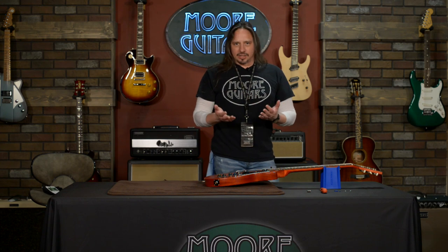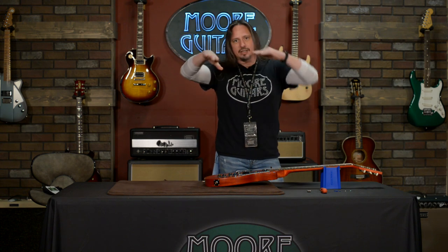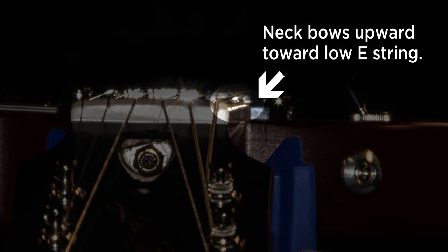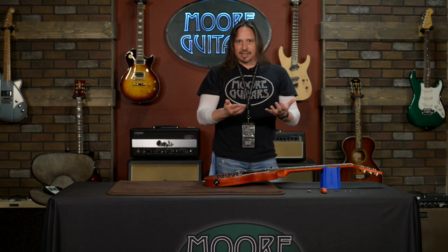The majority of modern guitars have a biflex truss rod. In the instance of too much relief where the string is farther away, or the opposite direction where you have a convex neck bending toward the string and causing too much buzz, you can turn it the other way and get the neck right where you want it to be. This all depends on how heavy-handed you are, your playing style, and what you like. If your action is really low, it can make bends difficult. If you have higher action for slide playing, this adjustment caters to your style. It's the most personal adjustment you can make.